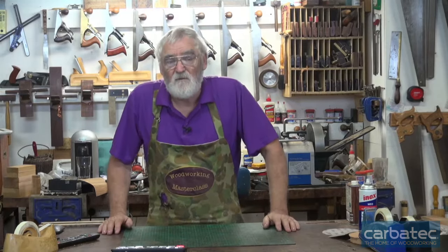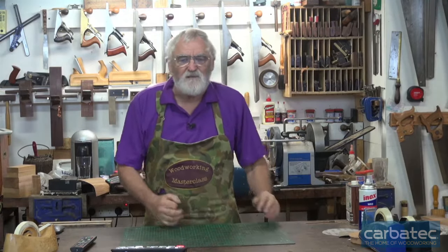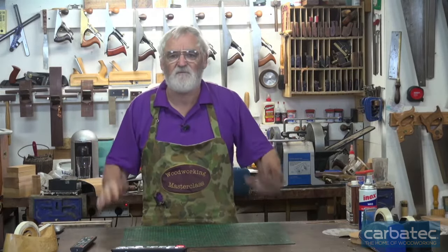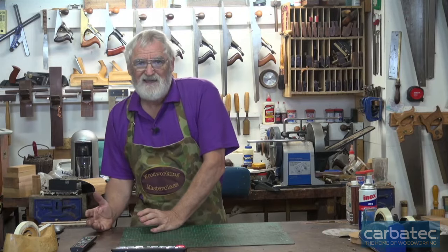Much is the same with hand planes. I know there is a school of thought that the number four plane is the number one plane — it's a wonderful plane. For me, I think it is the worst choice of any plane. The reason for that is because of what people think it is. They think it's an all-round plane — you can do smoothing with it, you can shoot with it, you can put bevels and everything on with it. And that's true, you can do all of that. But because it's trying to be everything, it really doesn't do any of those things very well.